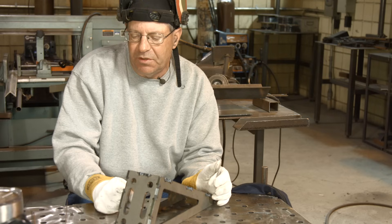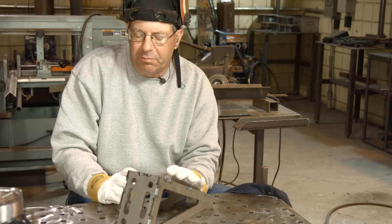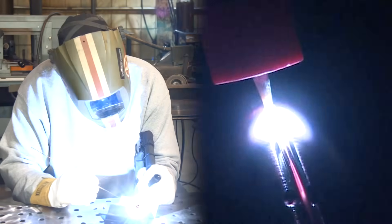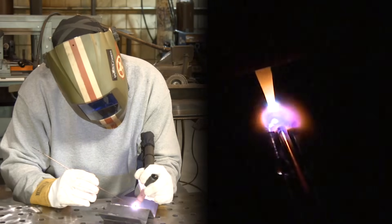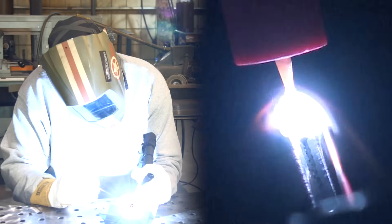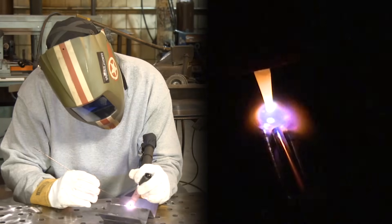I probably just want to lay a piece of 1/16th wire in there and go across that with just pure pulse and see what happens. I'll turn the amperage back down to 150, three pulses per second, pretty low background. I'm just getting an idea of what the machine will do and my ideas for my finish joint.